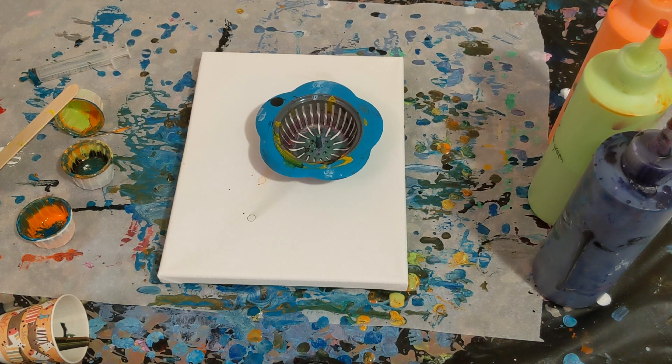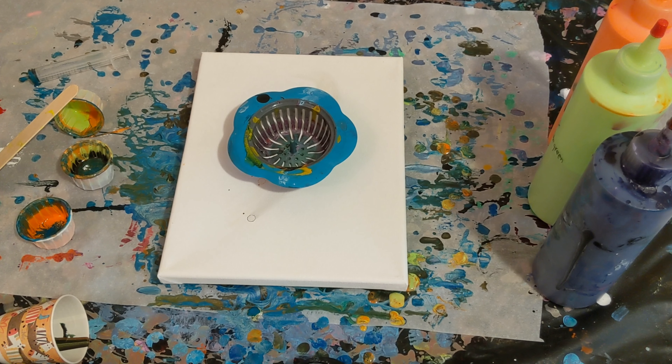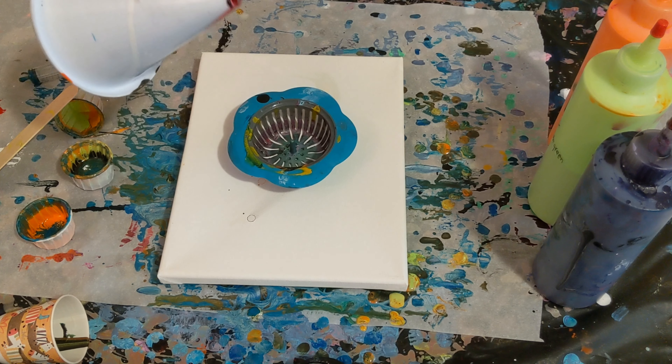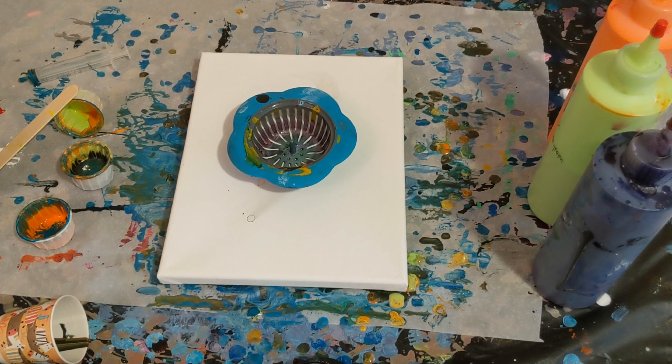Hey everyone! It is the Charming Giraffe and today we are going to do another painting on an 8x10 canvas. I found the strainer! I actually just dumped out my box of painting tools on the floor because I couldn't find this guy either. This is a pancake batter dispenser and it works really well for a funnel pour. I wanted to do that and in the process I found the strainer, so we are going to go ahead and do that one first. A funnel pour will be coming up shortly.